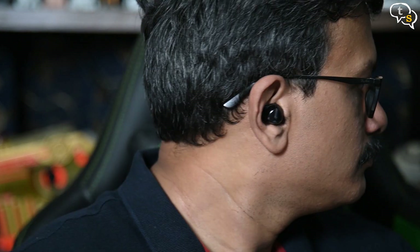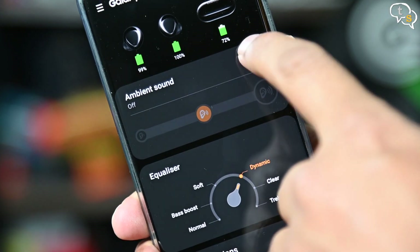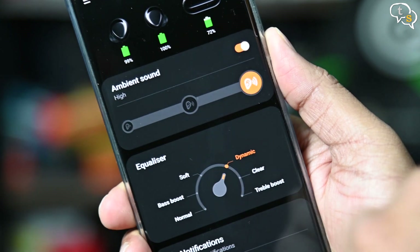The buds do sit in your ears quite snug. These are not noise-canceling earbuds, but they have a good seal which blocks out surrounding sounds — in other words, passive noise cancellation. But if you want to hear your surroundings, especially when walking on the streets, there's an ambient sound feature available in the app. It allows varying degrees of sound input via the external microphones, letting you hear more or less of the ambient sound. Do note, if you have your music up all the way, ambient sound settings won't help — you will not be able to hear anything outside unless you pause the audio.